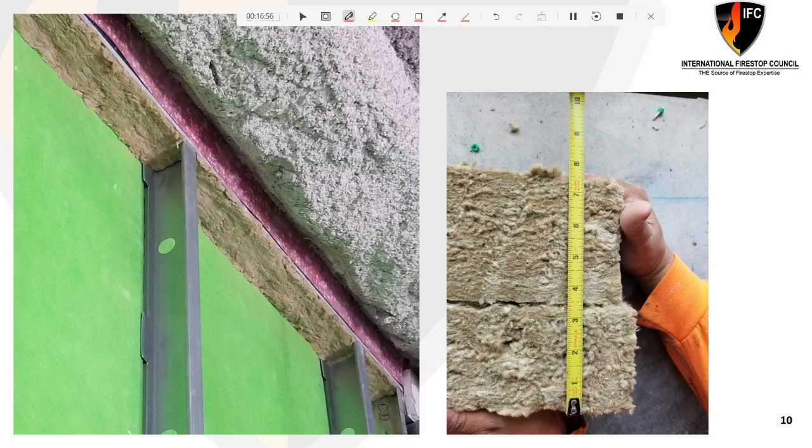As stated earlier with mineral wool, the grain orientation of the mineral wool is also imperative to understand per the listing. Understanding what the uncompressed thickness is before it's installed in the depth, and being able to do your calculations during visual inspection to verify the compression ratios of those materials are being followed, are all critical steps.